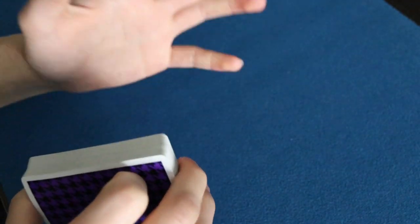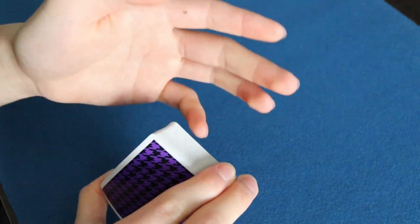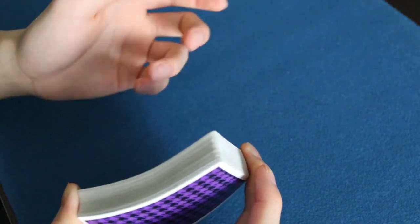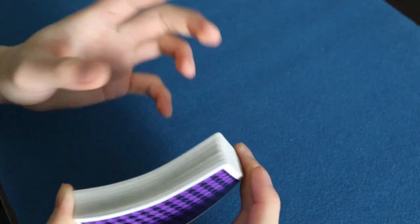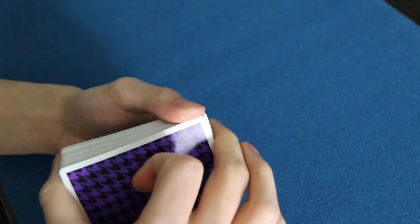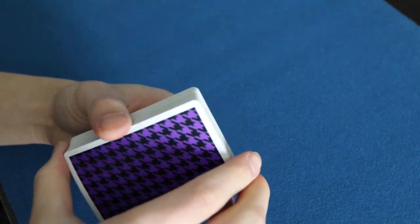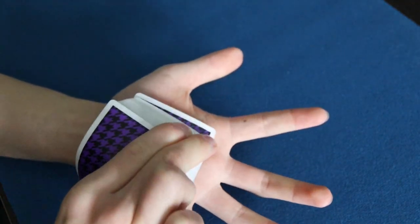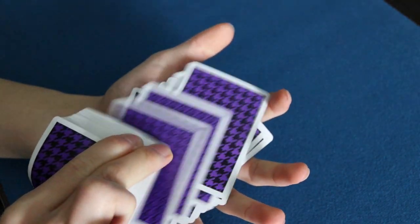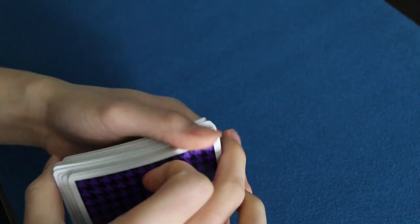To shoot cards from the front with the corner grip, it's the same idea — rather than flattening your thumb, you flatten your middle finger. The thumb acts as a wall, and you flatten out the middle finger, which allows the cards to shoot up from the front.